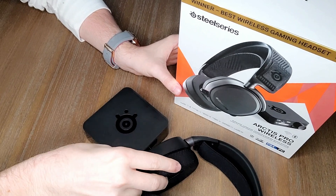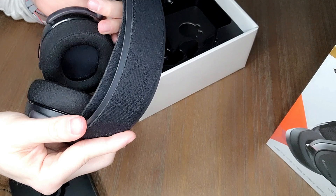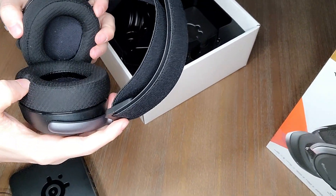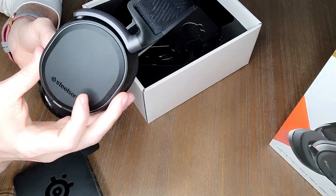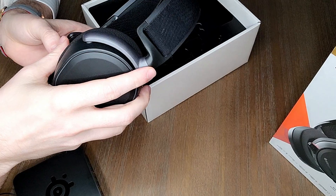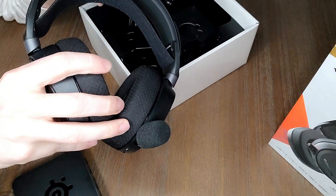Even though this headset launched a few years ago, it's still relevant because there aren't many high-end wireless gaming headsets available — really the only comparable one price-wise is the Astro A50. Despite the aluminum-steel design there are some plastic pieces, and you can hear them shift and move, but it has great flexibility and range of motion. I've been using them for a year and they're still in phenomenal shape, unlike some Razer products where plastic parts start cracking after a year or two.